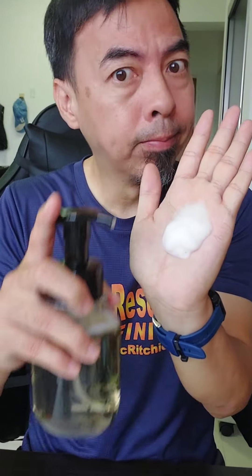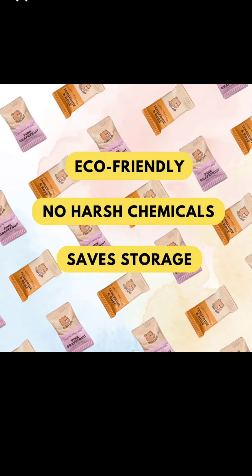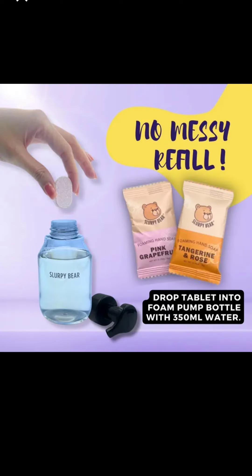It smells so good! So if you want a hand soap, buy this one. It will save space — no need to stock up on those refill packets. This really saves space and comes in two flavors. Go get it — it's very, very cheap!